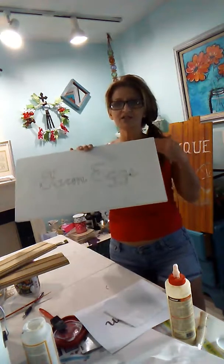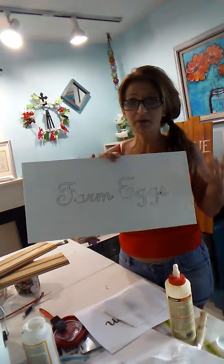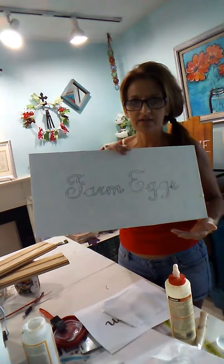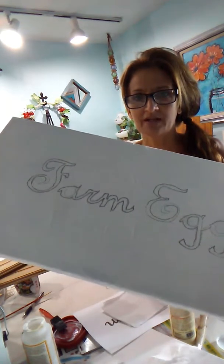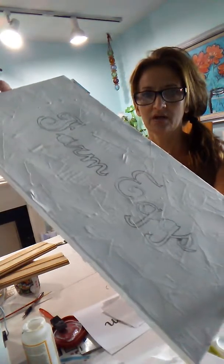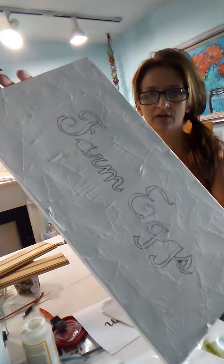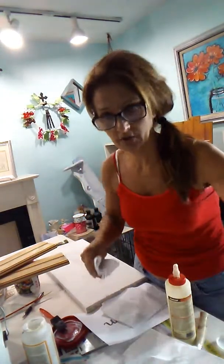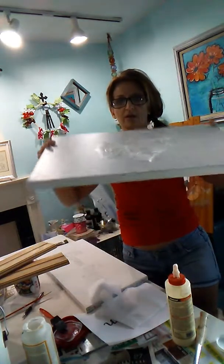Let's talk first about the sign. Because I am an artist and I teach painting lessons I always have leftover canvas, and I use my canvases over and over again. I'll bring this in a little closer so you can see the texture. I didn't do a whole lot of texturizing on this one, but I wanted to give it the look like it had been around for a really long time.